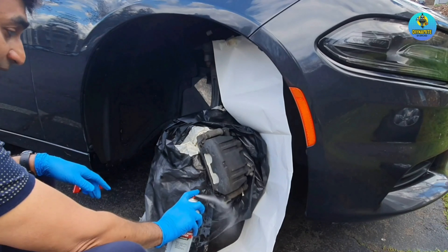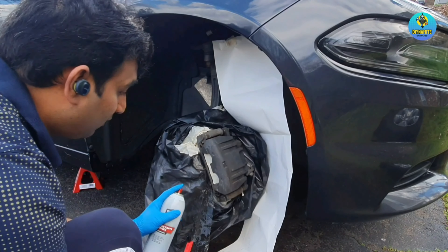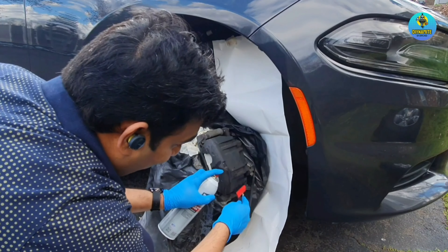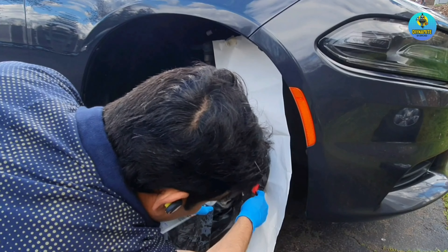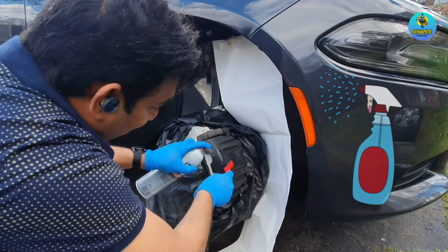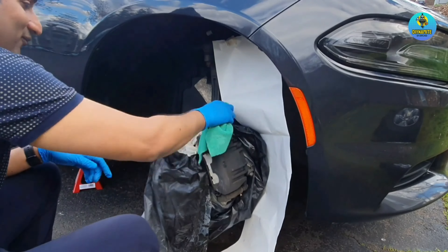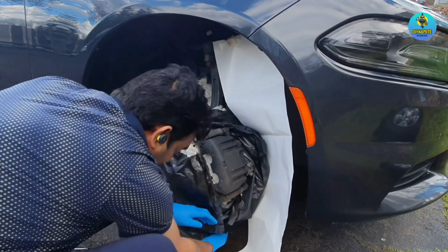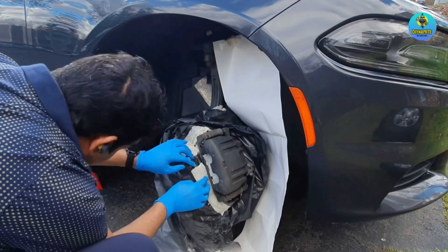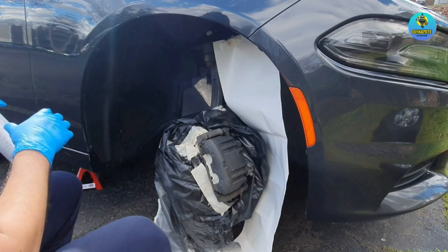Now I'm going to use a concentrated brick cleaner spray and a brush. The front calipers are pretty clean so I don't have to do much work here, but make sure the surface is clean, otherwise the paint won't stick.